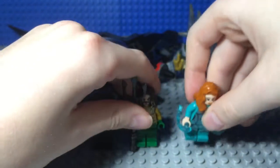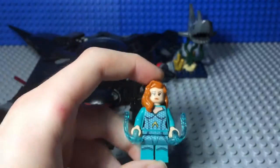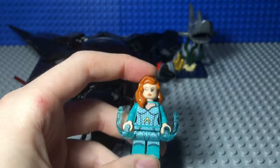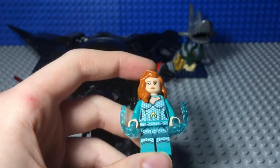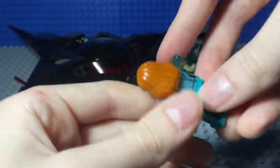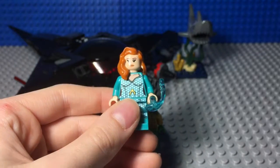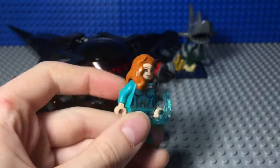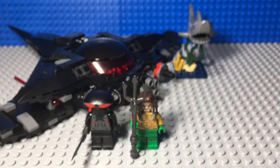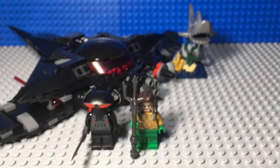Moving on to Mera — or however you pronounce her name; it's M-E-R-A. She has a really nice fish scale printing that's shiny as you can see in the light. She has power blast pieces which shoot away when you put her hand like this. She has a very nice red hairpiece, and here's her alternate expression and the back of her torso.